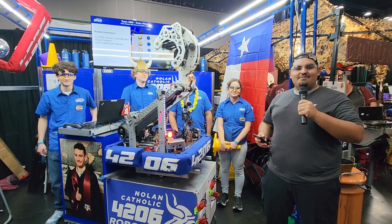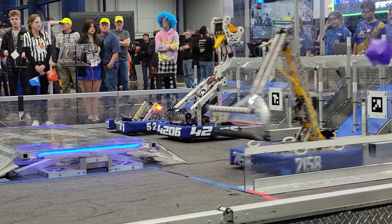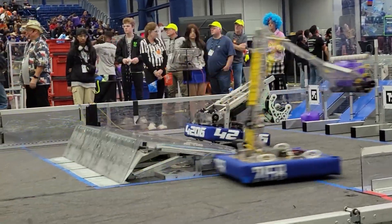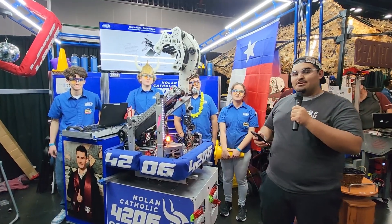Hey fun fans, my name's Angel and I'm here at the Texas Championship on the Mercury Division with Team 4206 RoboBikes. I'm here with Jose, Valerie, Tom, and Dom to explain their robot.